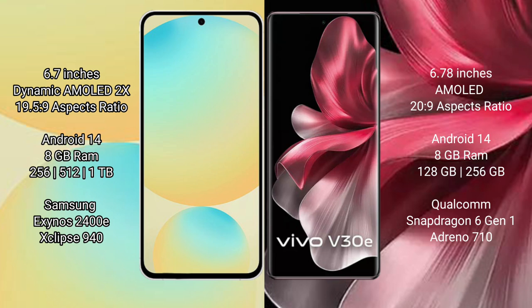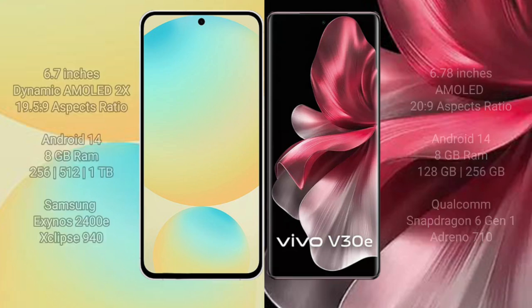Samsung Galaxy S24 FE features an Exynos 2400E processor with a GPU. Vivo V30E works with 8GB RAM and 128GB or 256GB internal storage, powered by a Qualcomm Snapdragon 6 Gen 1 processor with GPU 618.